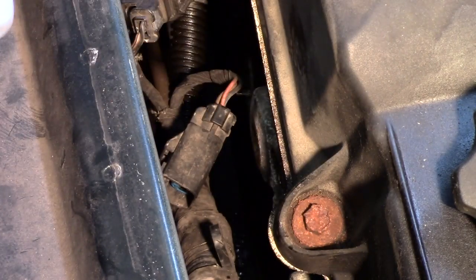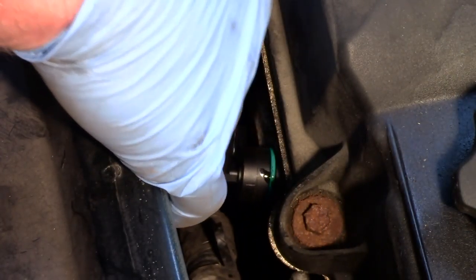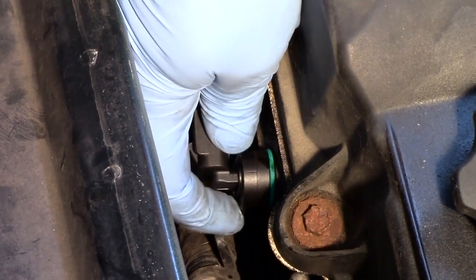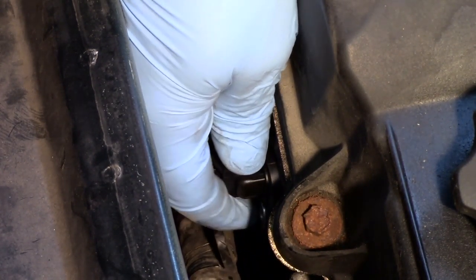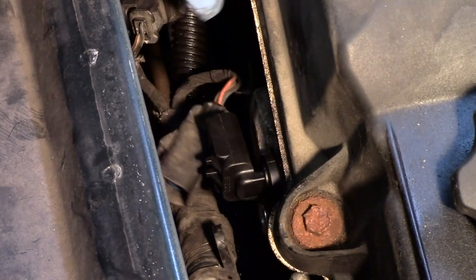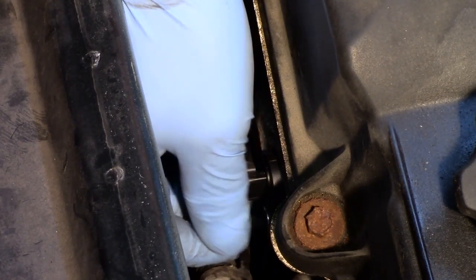I'll take some of the oil off the old sensor, lubricate the o-ring on my new one, bring it lined up straight, and then twist and work it into place.